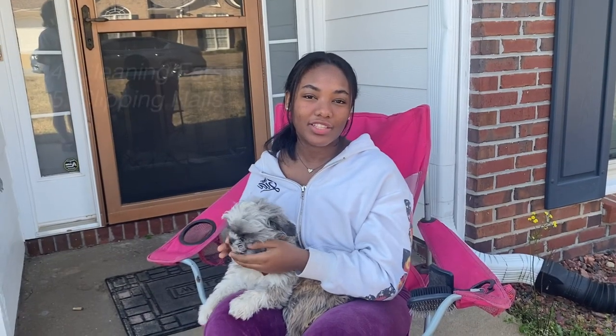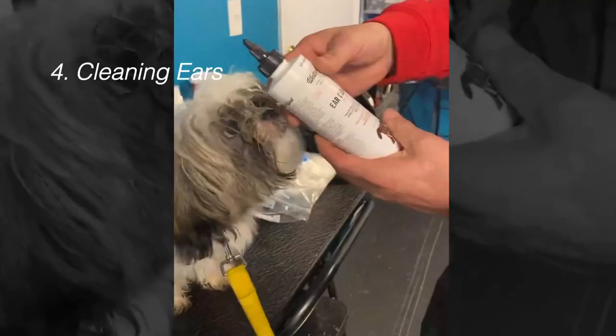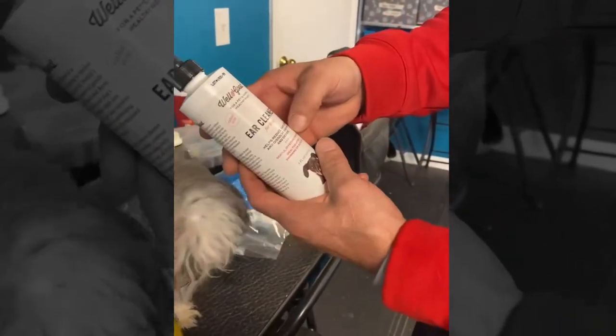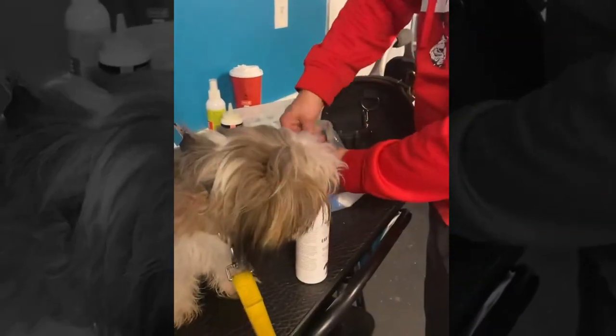In the next clip, my mentor will be demonstrating the two techniques of cleaning ears and clipping nails. I wanted to let a professional handle this to make sure it was done correctly. The ear cleaner helps clean out odor, dissolved earwax, and debris. You take a cotton ball, get a little bit, open their ears, and find the ear canal.